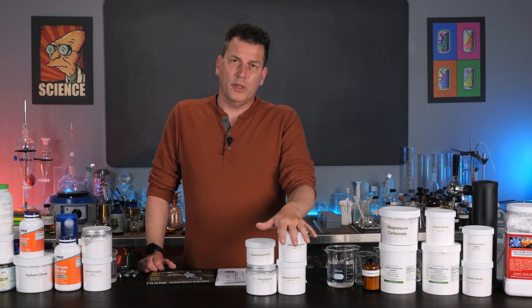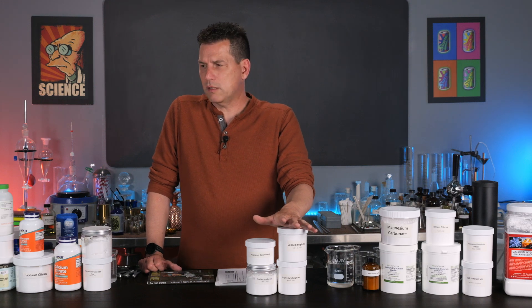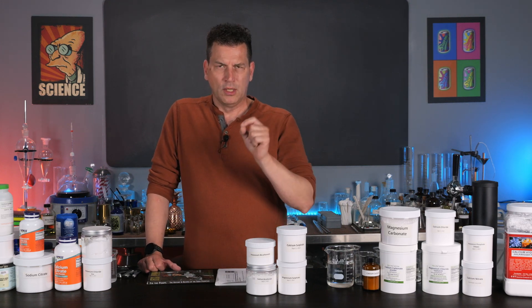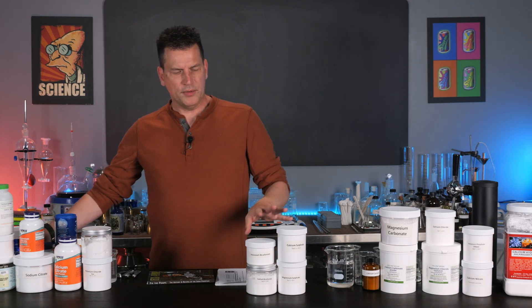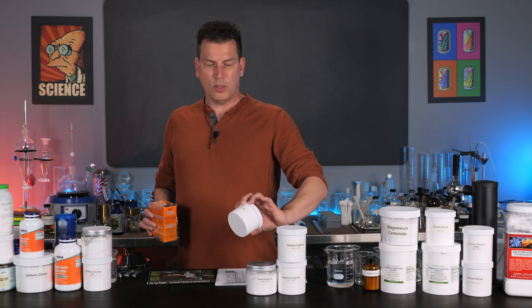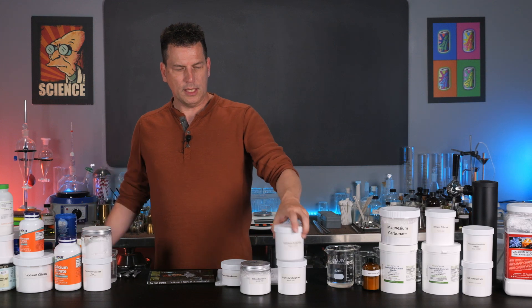What I'm going to show you today is about 700 milligrams per liter, because I want people to actually taste a little bit of the saltiness — though unlike sodium chloride, it's not a harsh saltiness. All of these ingredients are easy to get. Sodium bicarbonate is just baking soda, very easy to get.